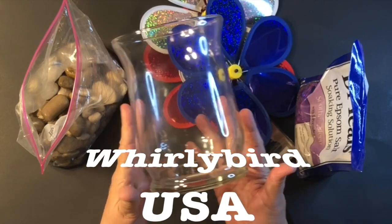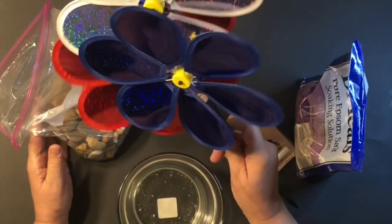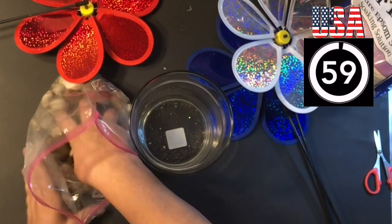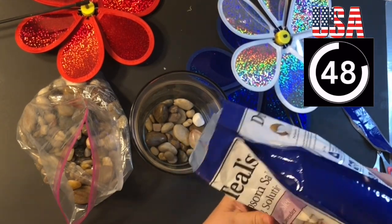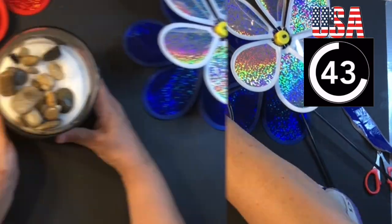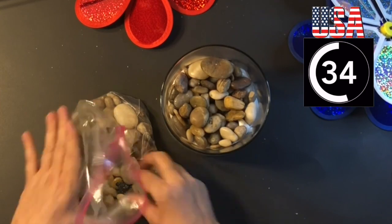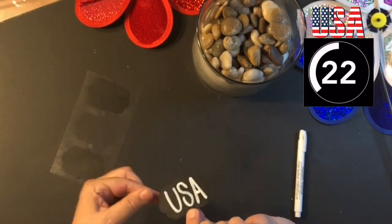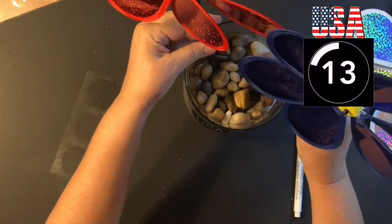My very first project today is called my Whirlybird USA vase. This is so incredibly easy to put together — just grab any vase that you have. Dollar Tree has many vases and just all these supplies here. I love those Dollar Tree Whirlybirds, and I love such a beautiful 4th of July centerpiece for your indoor or outdoor table. I usually put them up in my front yard on the 4th of July. Just make a little label, whatever you want it to say.